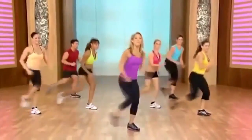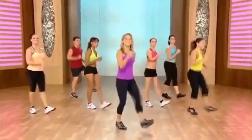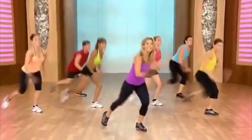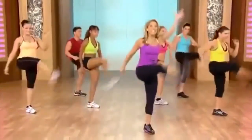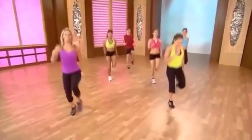Out, lunge, out, lunge. Heel digs. Let's try that again — up and down, up and down. And heel digs. Are you ready to take it further to the floor? Up to the floor — kick, down, heels. Kick it out. Up and low, high and low.